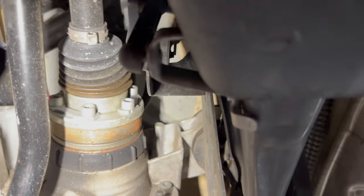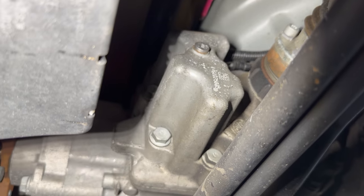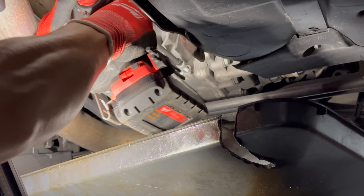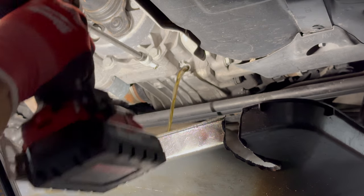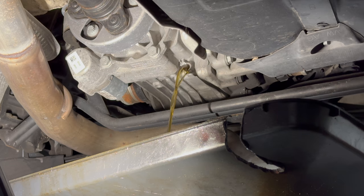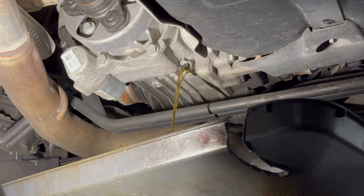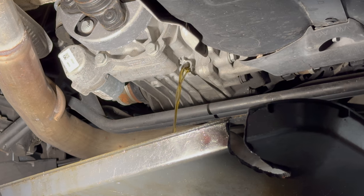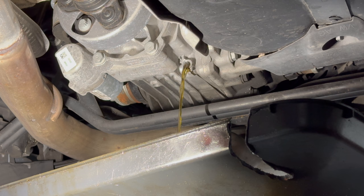Haldex. It's right here — yeah, I think it's actually right here. Can you see that color? It looks better from this angle with the light, but yeah, she definitely needed to be changed. We'll let that drain, then we'll pull the filter, clean that, and throw it all back together.